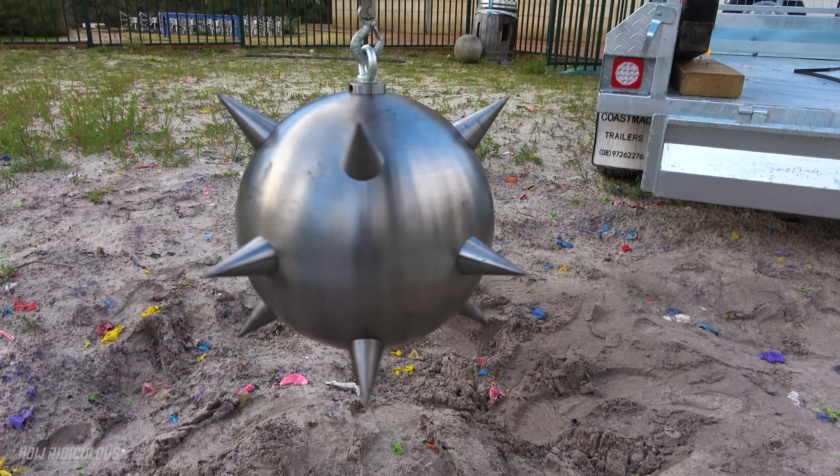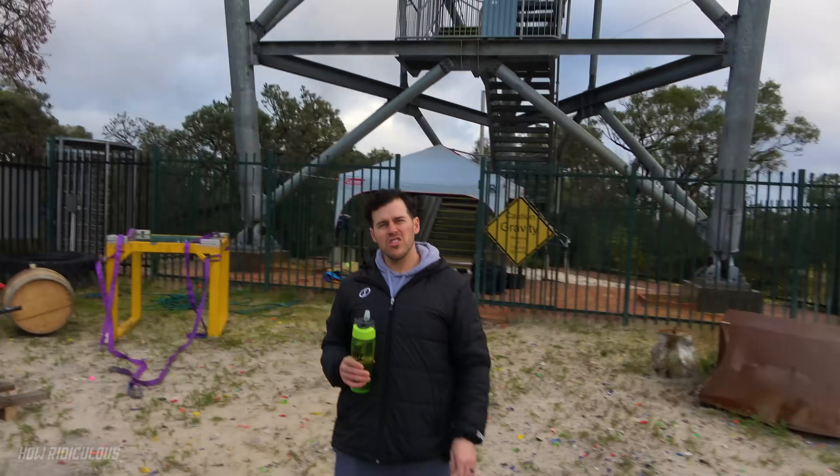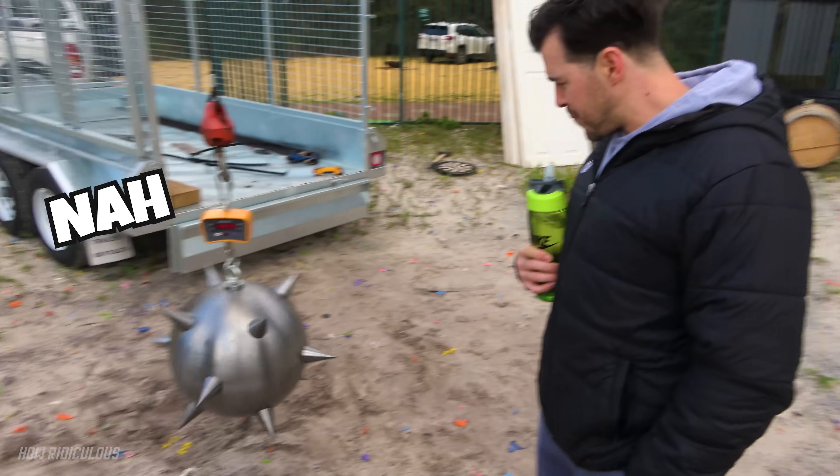We're gonna roll straight into another contest, because you know we love naming our things — what should we name the spiky steel ball of death? If we pick it we'll probably talk about it in the next upload. Do you want to throw an option out? Just Stuart came to mind. Stu? Stewie? No.